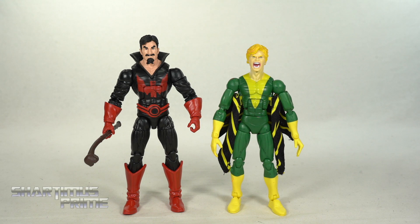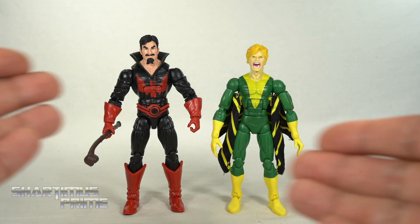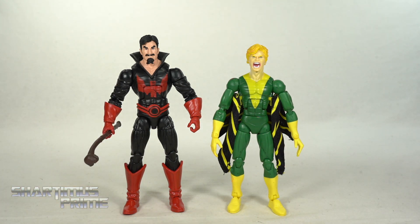Here's Black Tom next to his cousin — we have Sean Cassidy, aka Banshee. Wow, this is from the first wave of Hasbro Marvel Legends. We desperately need a new Banshee. These two don't really fit into scale at all together, so yeah, we need that new Banshee.